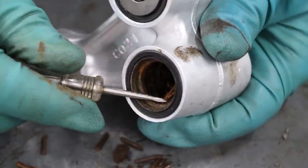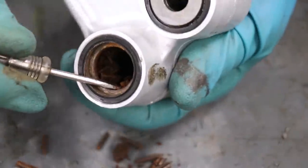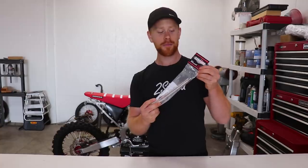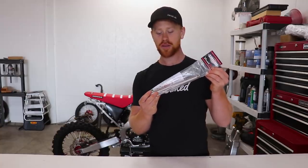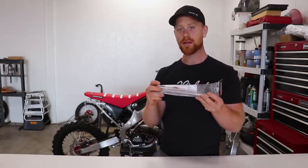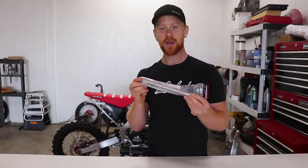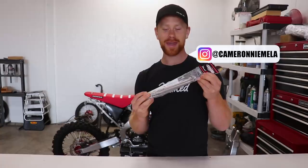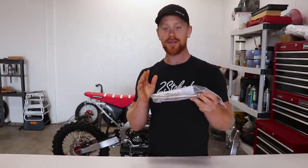One thing that will really piss a guy off when it comes to dirt bikes is seized bearings and bolts. Obviously the best way to prevent that is by keeping your stuff greased. One product I've come across that really makes that job easy is a greasable bolt. What we have here is a Beelbar from Steel Horse Innovations — it's a greasable swing arm bolt that replaces the actual swing arm bolt itself as well as the spacers or sleeves that go in the swing arm. Really cool design, so I'm excited to open this up and see what it's all about.